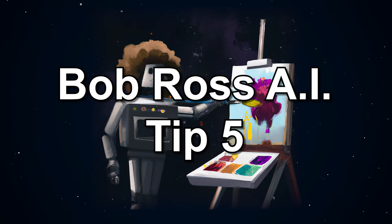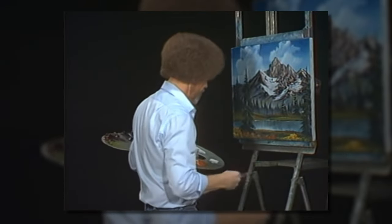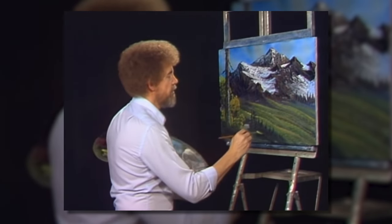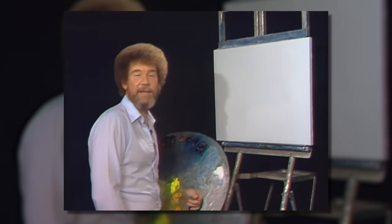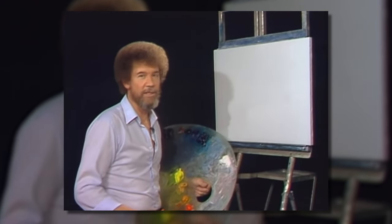Bob Ross AI tip number five: create a sense of depth. Bob Ross often used a technique called Almighty Mountain to create a sense of vast depth in his landscapes by painting the foreground darker and cooler in color, and the background lighter and warmer. Welcome back — I'm glad you could join me today. Today I thought we'd do a great big Almighty Mountain. I think you'll really enjoy this one.